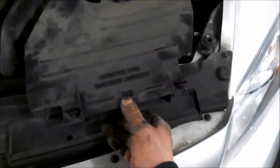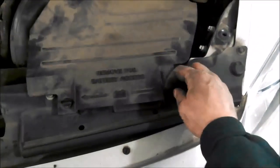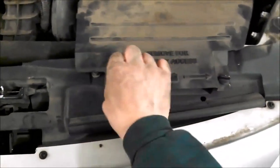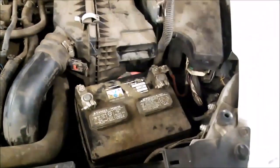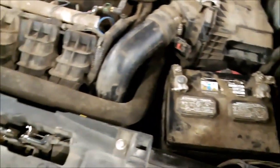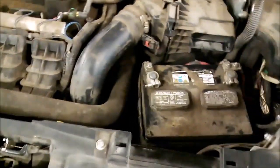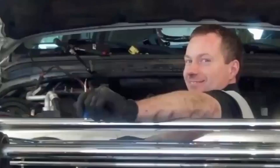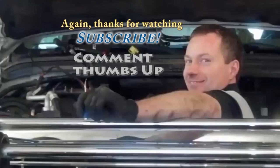We do need to remove this to get to the battery — get a little elbow space. Turn these things here, get these out — you can see it fits in the slot right there, then you can access the battery and disconnect it with a 10 millimeter. That's important.